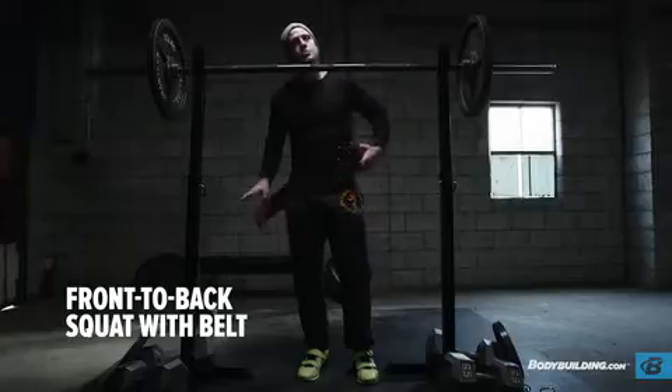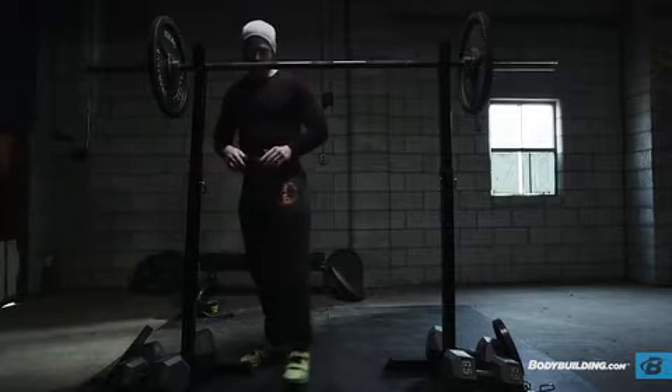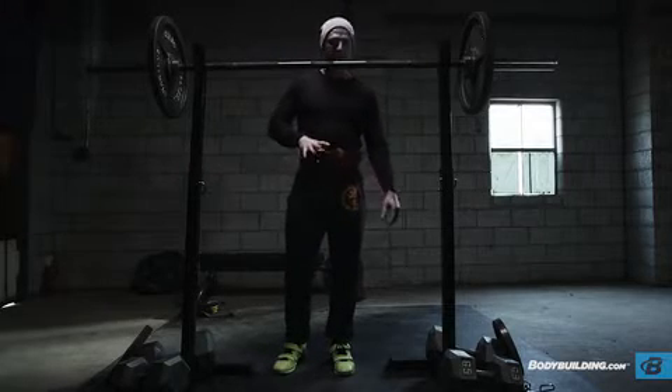You're going to be wearing your heeled shoes. You're going to add your belt, pull it through, get it nice and tight. You're going to obviously be pushing in the belt with that thoracic pressure.